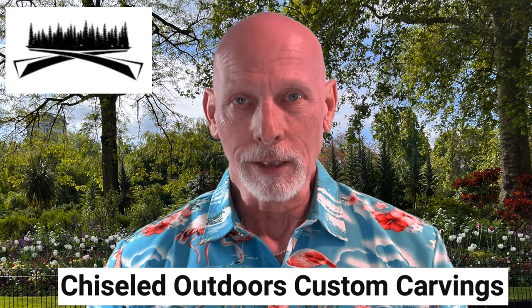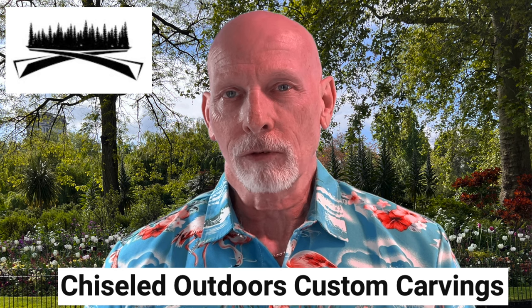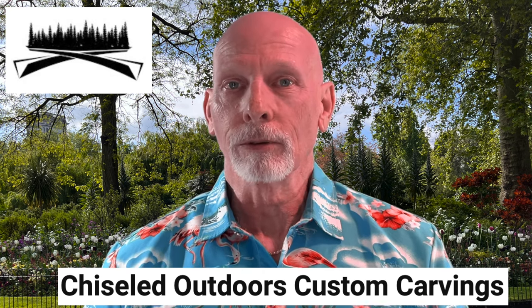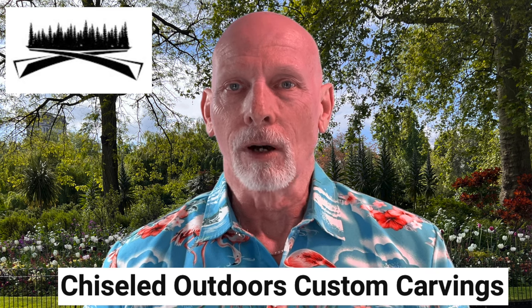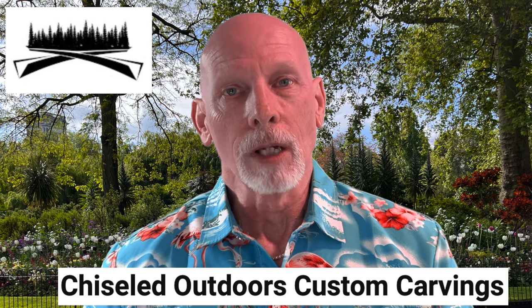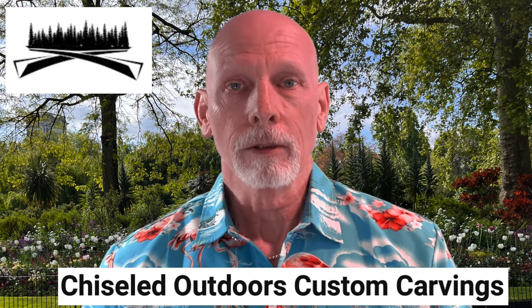Up next, we'll go to the Chiseled Outdoors YouTube channel where Dustin Stranky is carving a piece of cottonwood bark. This is a relief carving where he shows how he puts a sunflower image into the cottonwood bark using a variety of tools, including rotary tools and hand tools. Dustin lives in Wisconsin and says he's always enjoyed taking a piece of wood and transforming it into something more. He demonstrates some pretty effective techniques for creating textures on the sunflower. I think you'll enjoy it, so check it out.